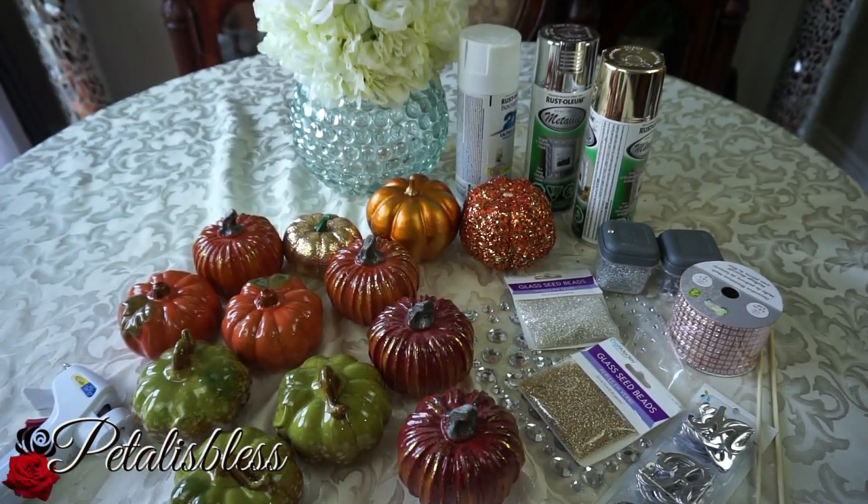Hi everyone, Petal is Less here. I'm coming on today to share some blinged out pumpkins that I want to make for the fall. I'm a diva on a budget — I go to HomeSense and I like the pumpkins they have, but they are a bit pricey. So I said I'll just get some pumpkins and make some home decor for myself.